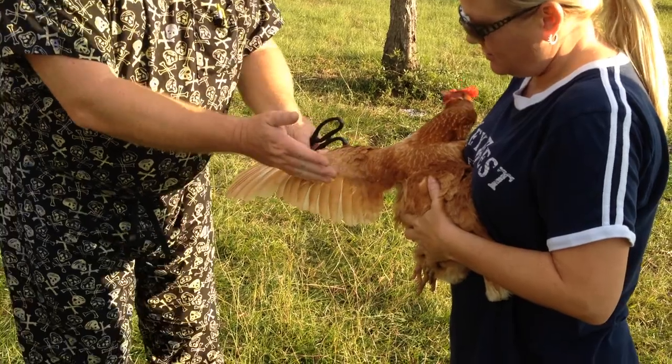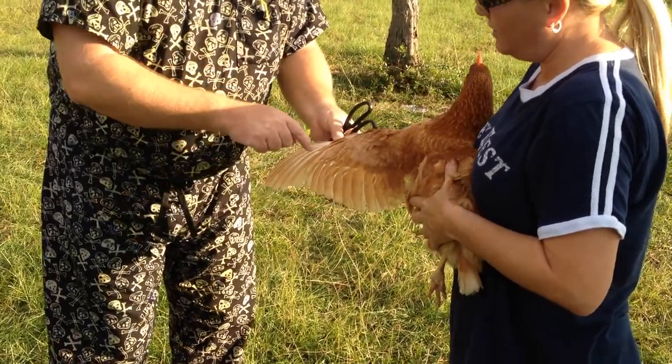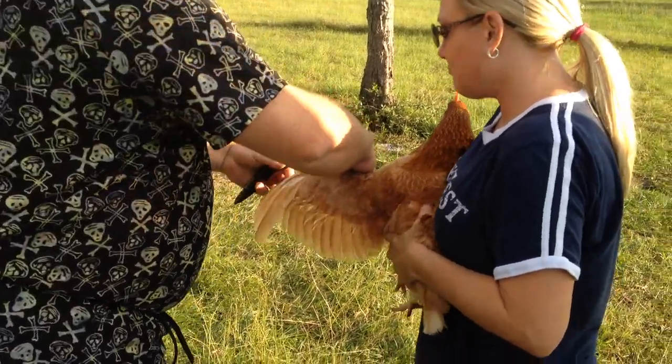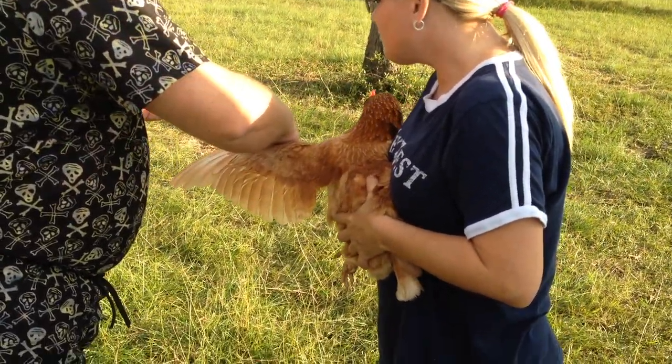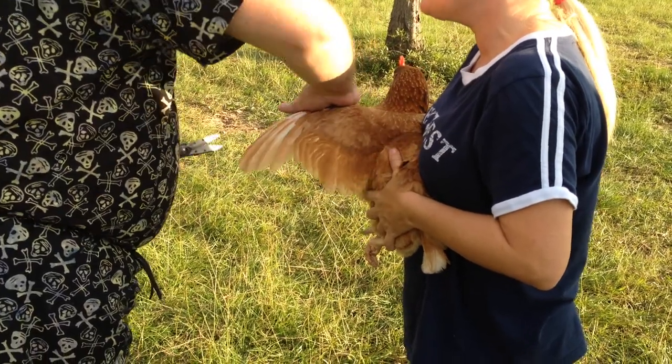You can chop all these feathers all the way up into these secondaries and you won't cause any problems. So what I usually like to do is the cosmetic cut — I'll leave the two last ones, because that way when they fold their wings you'll be able to see if it still looks pretty.